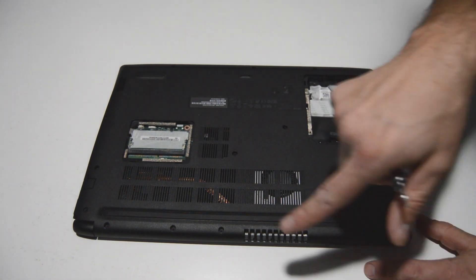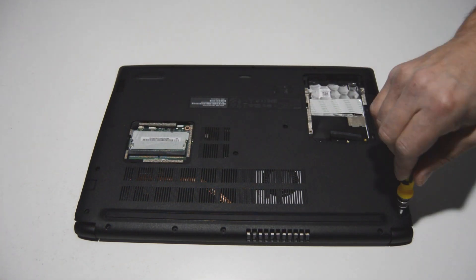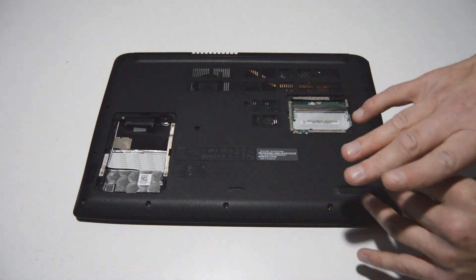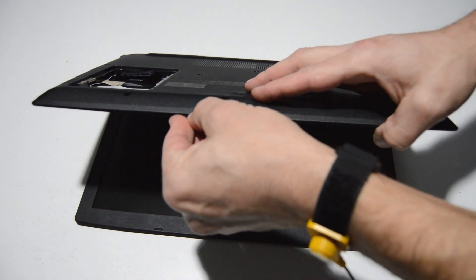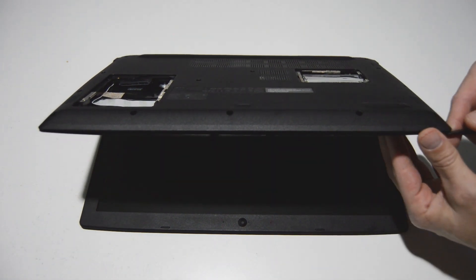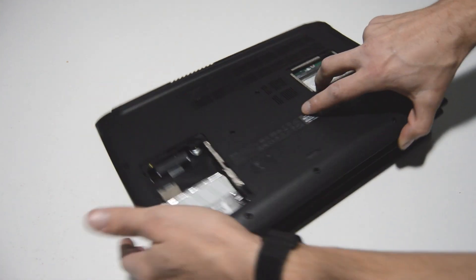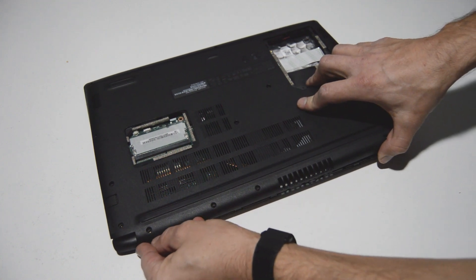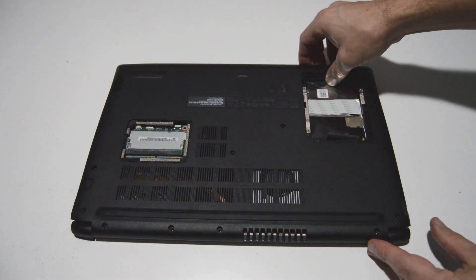Now that we have the hard drive and memory removed, we're going to finish removing all of the case screws on the bottom. Once those are out, we'll find the seam between the palm rest and the bottom case, get a spudger or some other flat object in between the two pieces, and go along the perimeter unpopping it from the palm rest assembly. Once you have it started you can just pull up and the bottom case should unpop, giving you access to the inside.